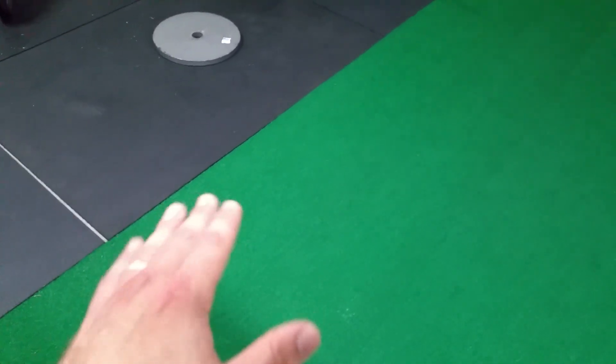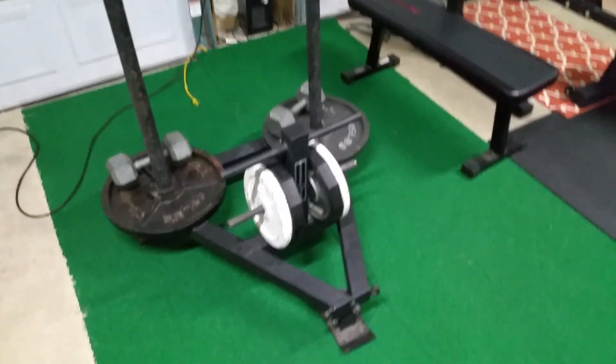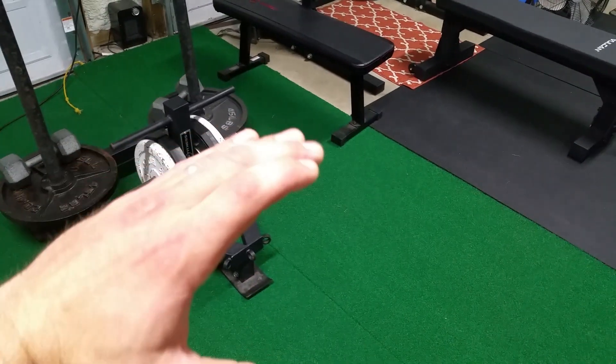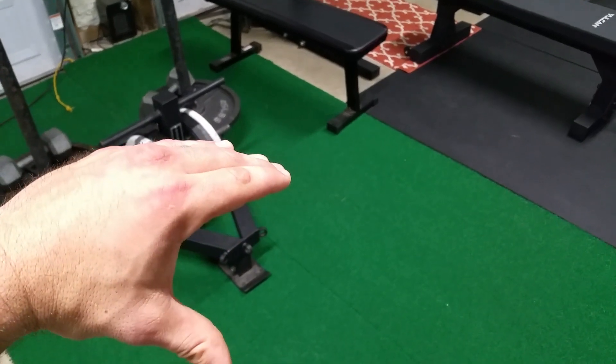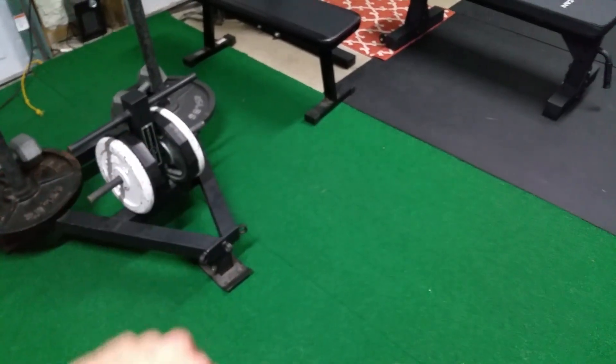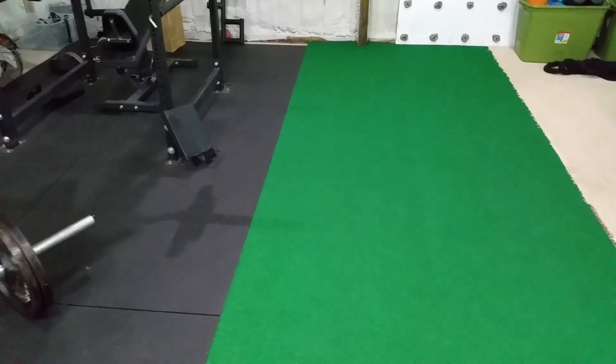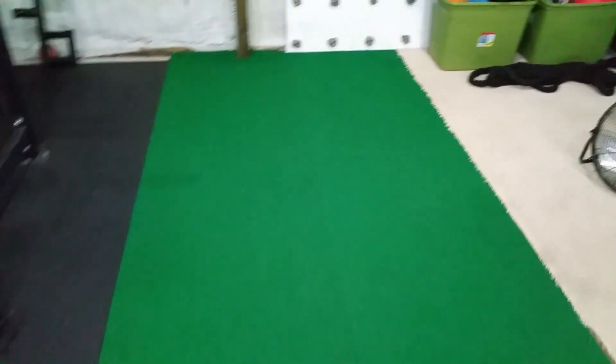Sometimes when somebody's pushing like 700 pounds and there's a lot of friction, I'll get these little waves — it'll come up just a little bit while they're pushing. That is primarily because I got a little lazy when I first laid down the tape. I got commercial carpet tape — double-sided adhesive — and I didn't hit a couple spots like I should have. I think that's the problem, but other than that, all good things — it's held up very well.